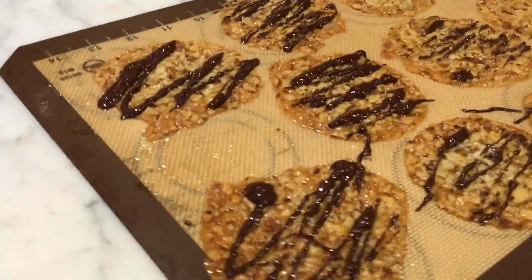Hey everybody, it's Justin in the kitchen. I am with my sous chef, POTUS the Bulldog. So today we are making Florentines.